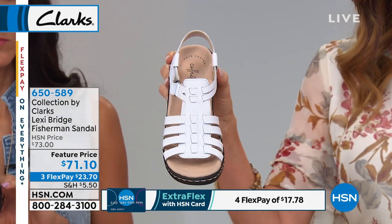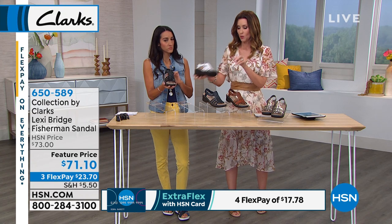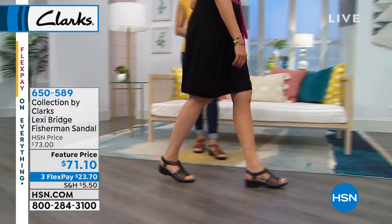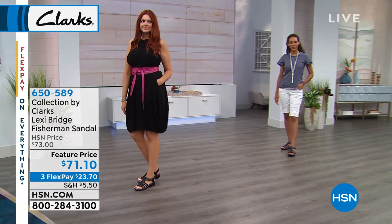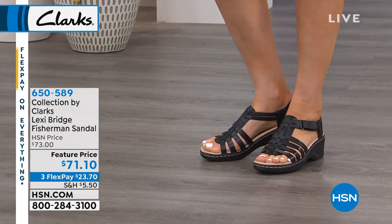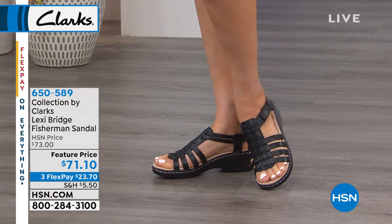We do have sizes 6 through 12, medium and wide widths, but we only have about 40 remaining in each color to go around for everybody, so I am sure that we are starting to get limited in sizes. Always your best bet is to go to hsn.com, take a look, maybe click on the color that you want or click on your size, and whatever colors are available in your size will come up. If you are a wide width, you definitely want to get the wide width so that it hugs your foot. If you are a medium width, definitely get the medium width so that it fits you perfectly.